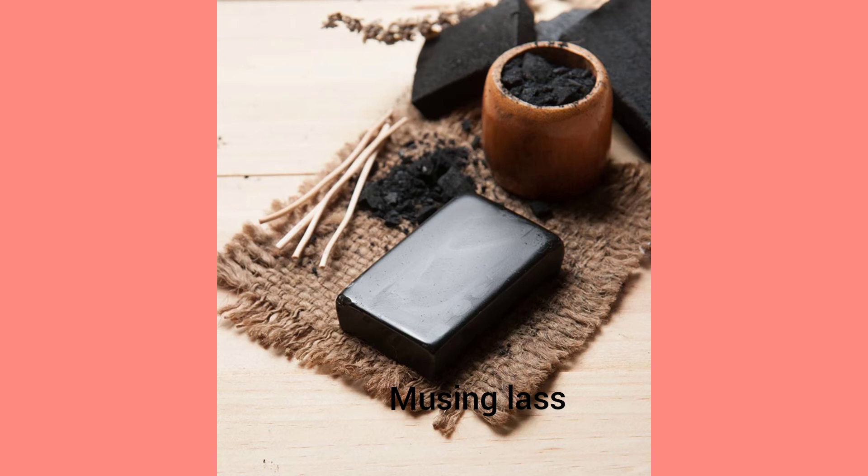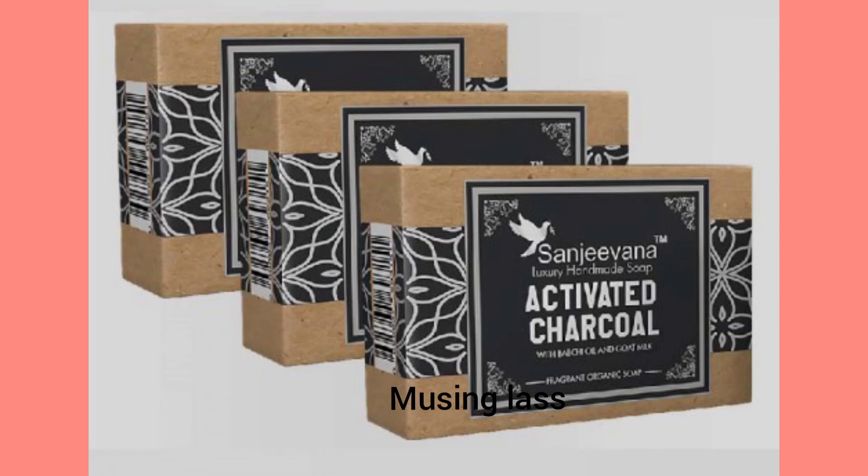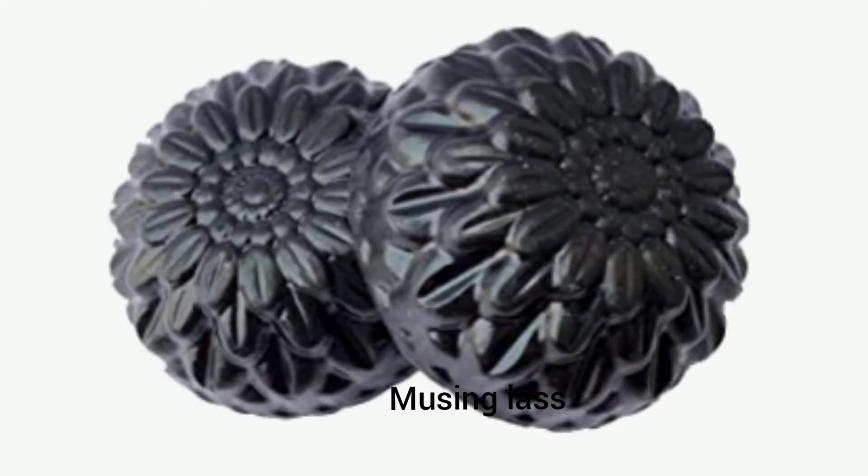Guys, let's do the preparation of charcoal soap in the next video — it's an easy process. Let's do it together and nourish our skin. Keep glowing, buddies!